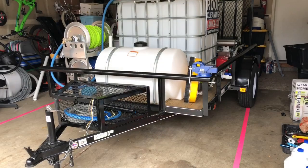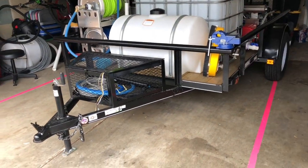Tim Cray, Expert Power Wash, Vancouver, Washington. I wanted to show you a trailer we just put together for our residential and commercial cleaning. Here's the 6x10 pressure washing trailer. We'll start off at the front.